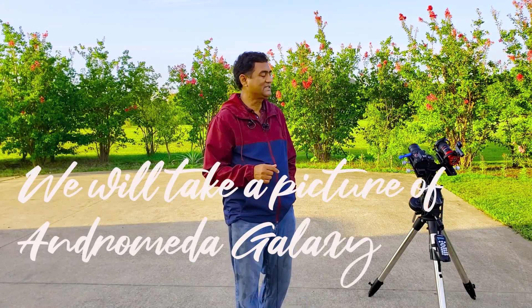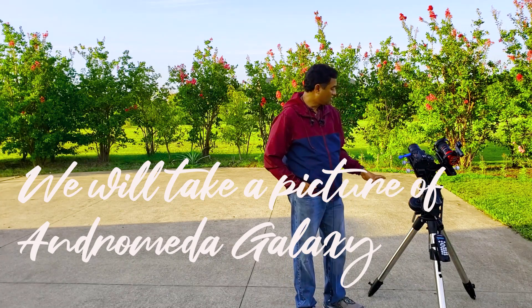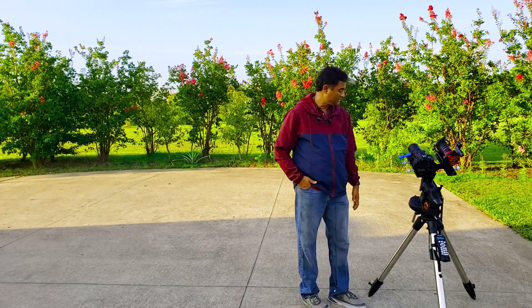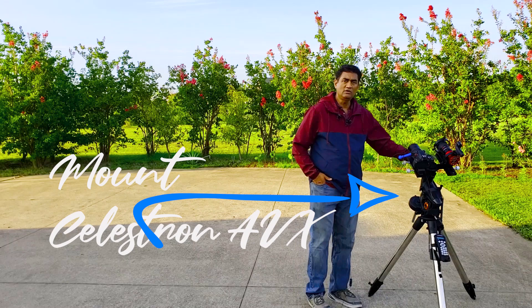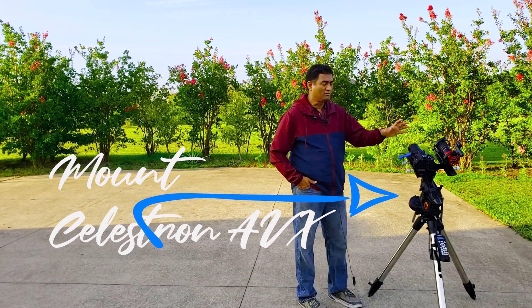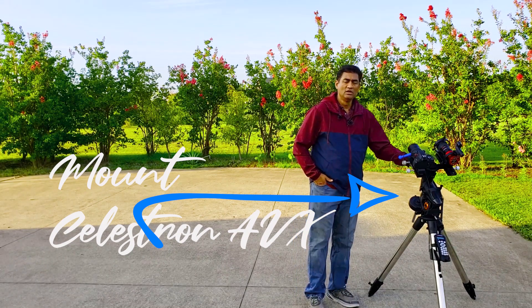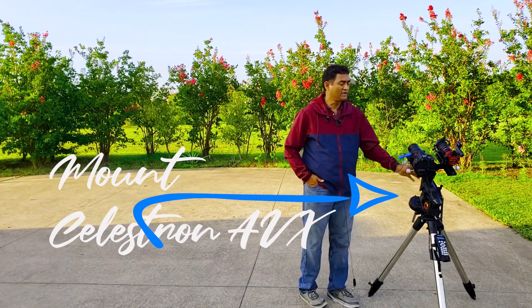I actually wanted to take a picture of the Andromeda Galaxy using this setup. What you need in order to take a good picture of a deep space object is a mount that can track very well. The mount is the key — not the telescope, not the camera. If you have a really good mount, you'll start actually taking pretty good pictures.